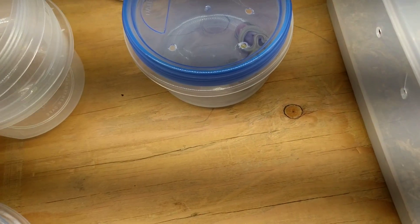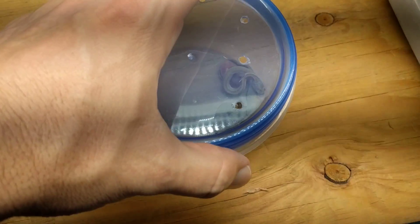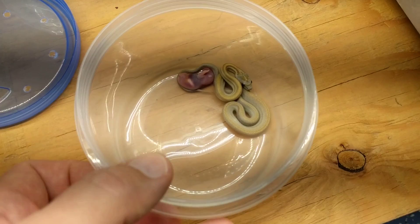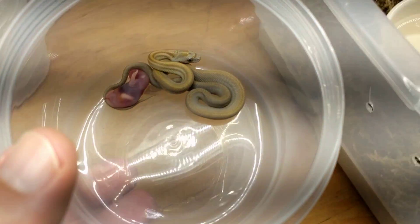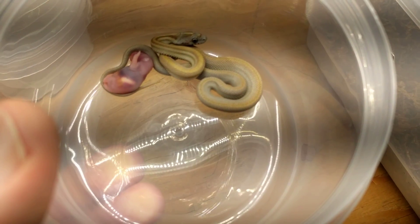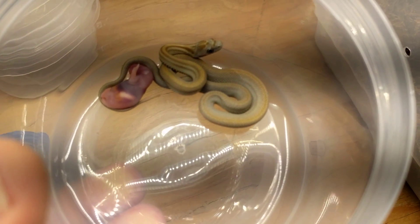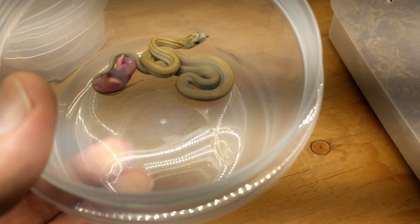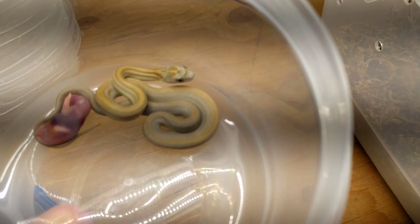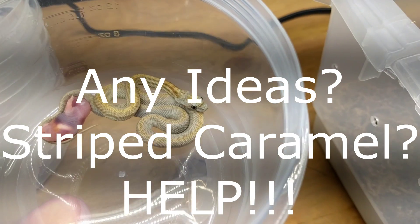This one is the puzzler. I wouldn't have thought it, but I guess the male had stripe in him as well, because this came out as a stripe. I can't tell what color phase this is — it's like a yellow striped snake. I want to say like a striped caramel maybe, but I'd be super surprised if both the father and the mother had caramel in them, but it could happen.